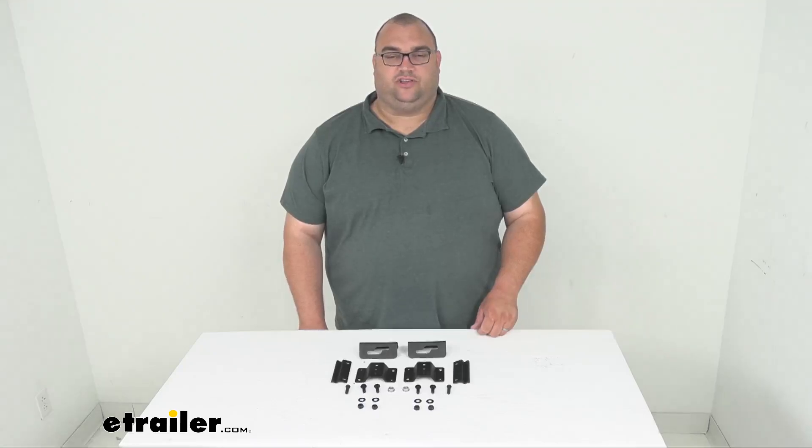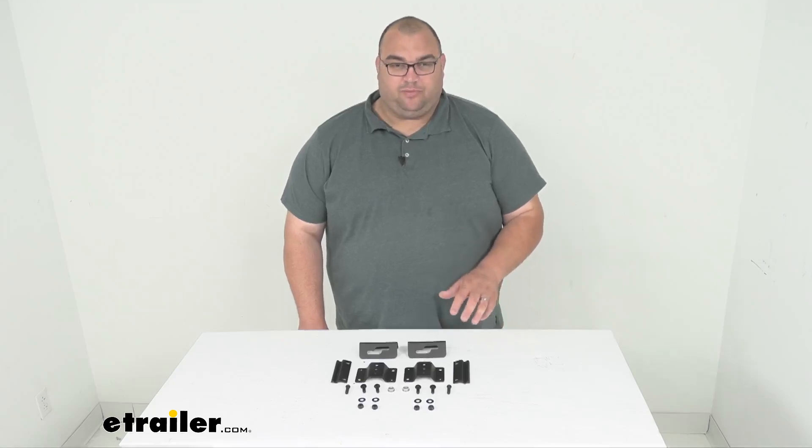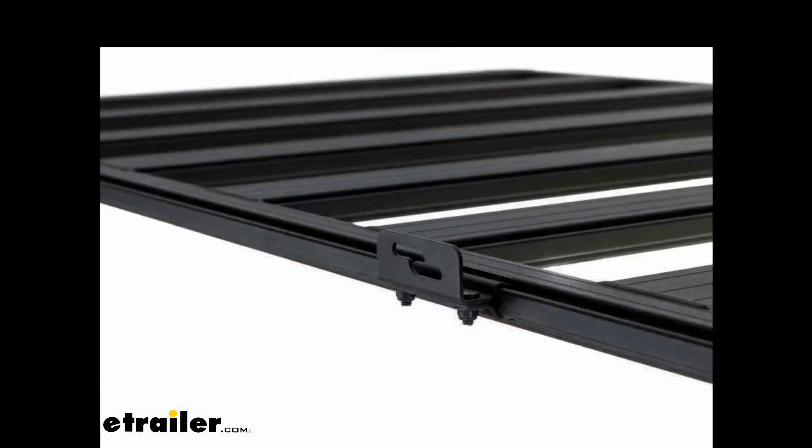Hello neighbors, Stephen here with eTrailer.com. Today we're looking at the quick release awning bracket for your ARB base platform racks. With this awning bracket kit, it's going to allow you to take any of your ARB's awnings on your base platform rack and give you a quick release design to let you take off and put on that awning with just a slide and lift motion. It's perfect to take off your awning if you're taking it off frequently. There's an image on the screen of it installed on the ARB base rack platform.